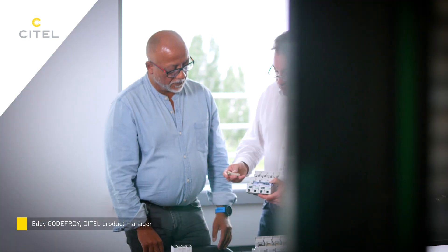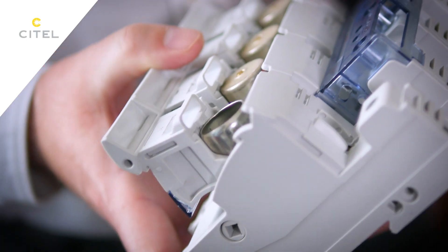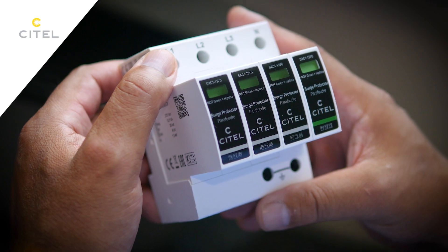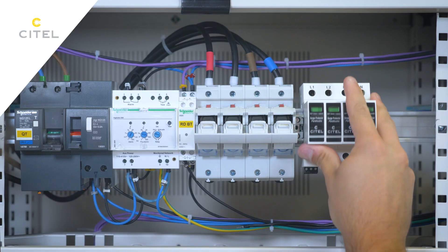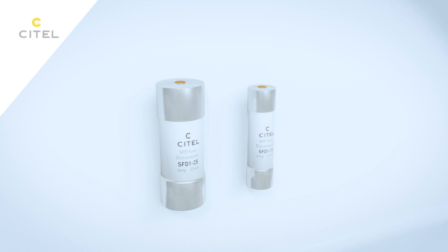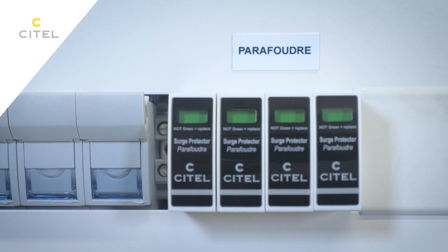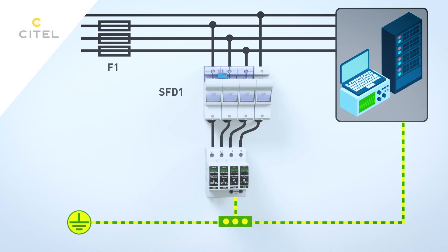To comply with the standards, low-voltage surge protectors must be protected against short-circuit currents. Cytel has developed a new range of surge protectors using SFD to be associated with Type 1 surge protectors. Fused disconnectors must be installed in the parallel branch of the surge protector.